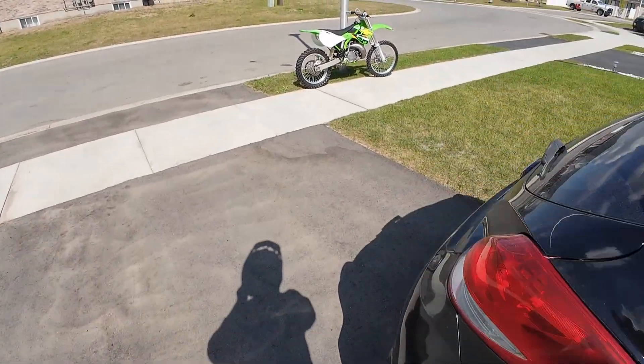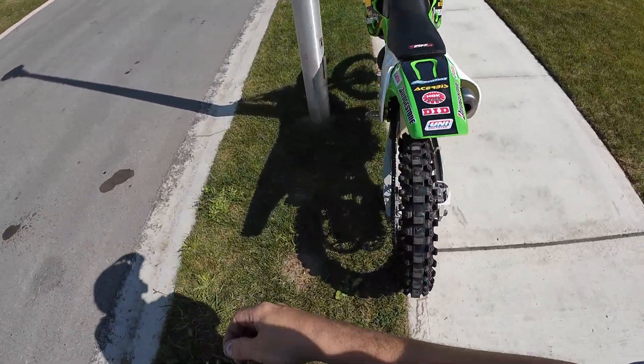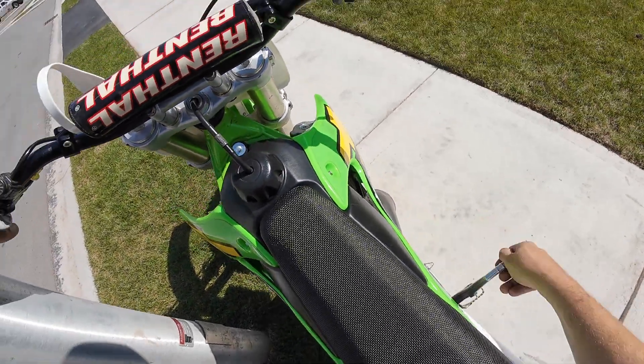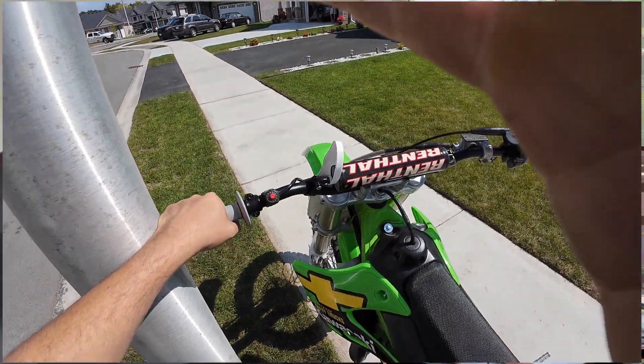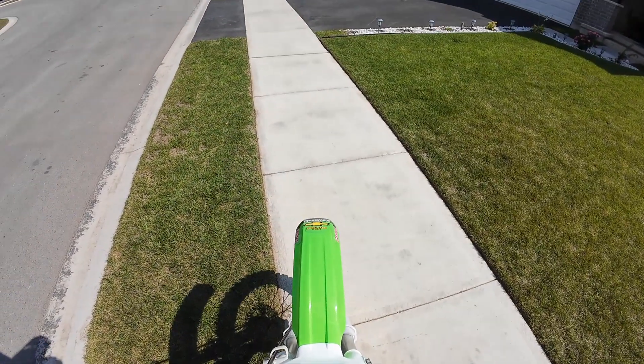We ended up getting a new action camera and I've never used one before, so here I am just trying it out for the first time. Obviously I have it a little bit low, but that's good to know for next time. Anyway guys, I'll let you guys watch. Hard start — she's got good compression.